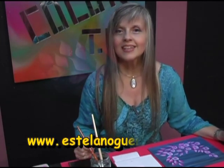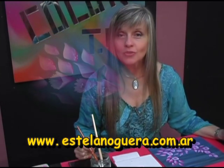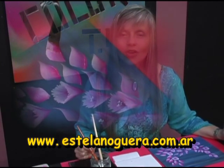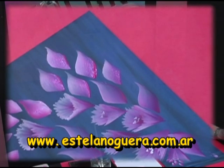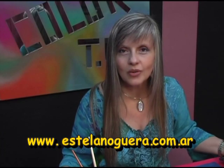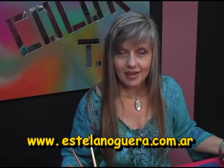Si a ustedes no les alcanzó lo que vieron hoy o lo que vieron días anteriores, también pueden hacerlo a través de mi página: www.estelanoguera.com.ar. Pueden ver todos mis diseños, los retratos, los cursos en DVD que pueden mandar a pedir para trabajar en sus casas muy muy tranquilitas. También pueden ver talleres, todas mis colecciones de pintura, el mundo del arte. Y también pueden tener algunos tips para recordar y aplicarlos al momento de trabajar.